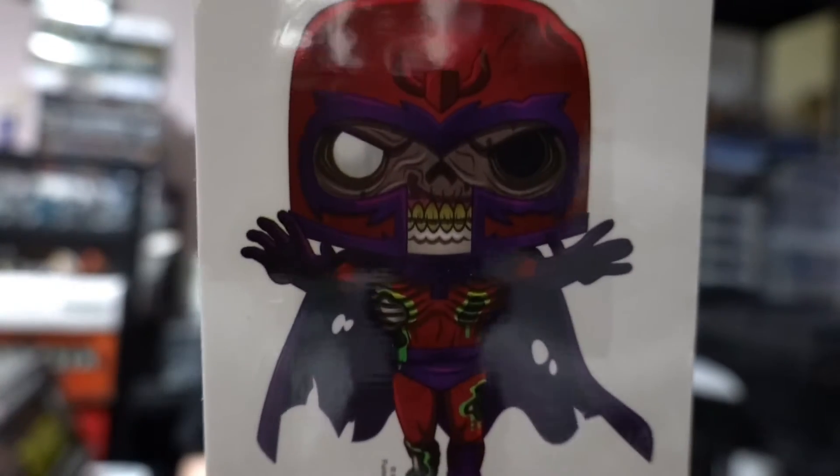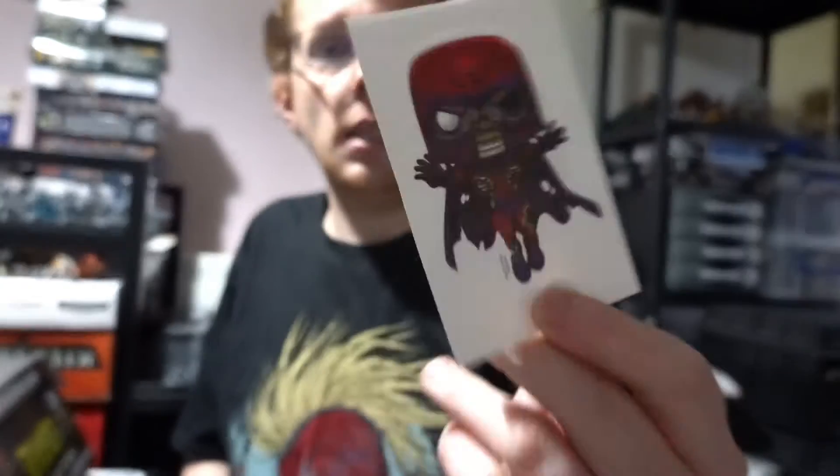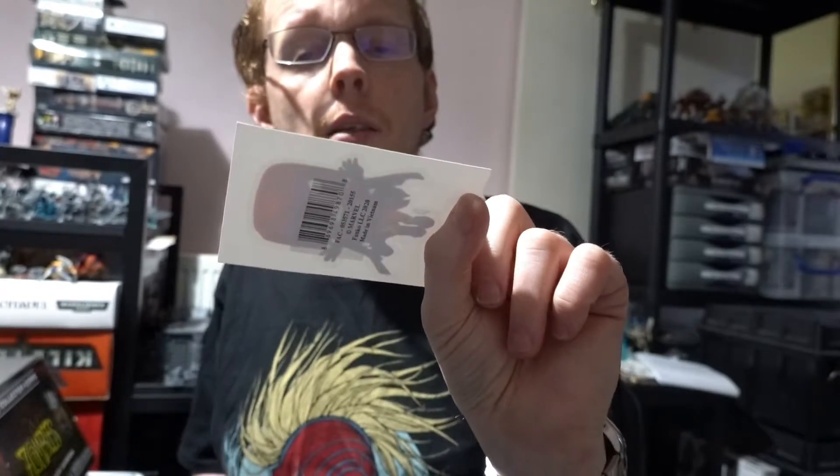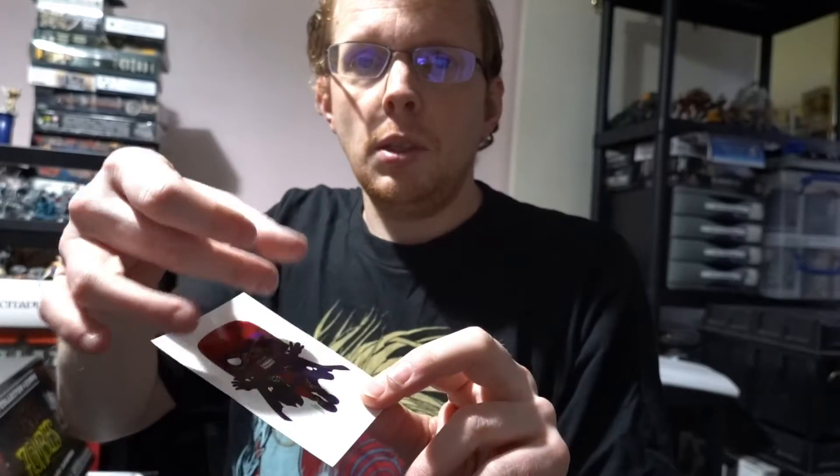Fantastic start to the box. Next up is the sticker — we've got a zombie Magneto sticker, that's pretty cool. I've got a couple of these stickers from the last box — I got a Nightcrawler sticker. I don't really want to use them because they're quite nice. I like to just keep them nice on their backing card.